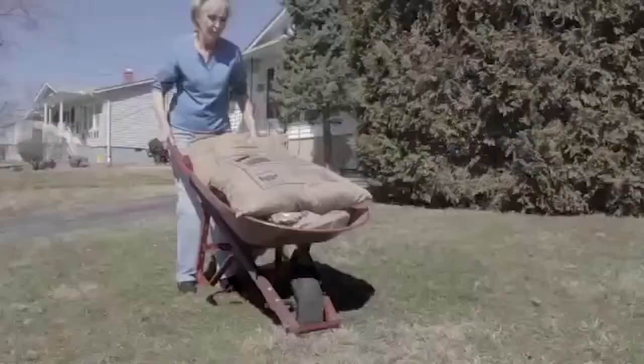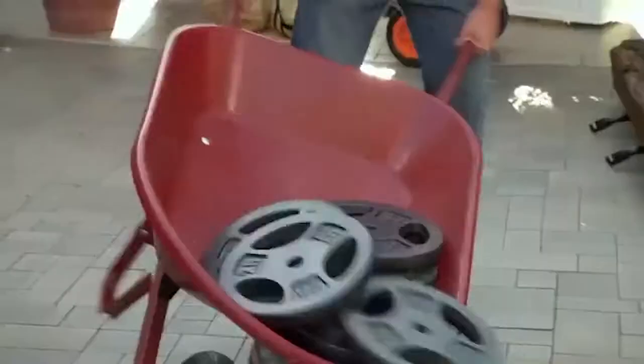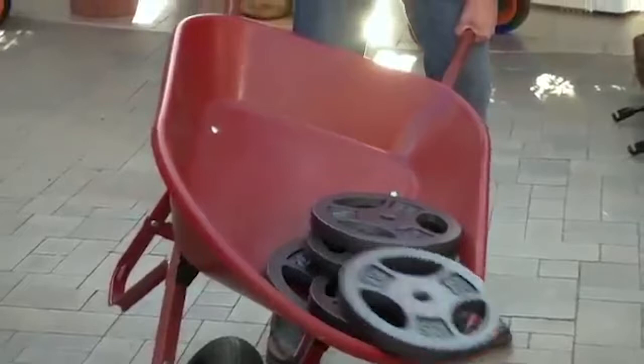Old-fashioned wheelbarrows make you do all the heavy lifting. Ever try moving 200 pounds in a regular wheelbarrow? Definitely uneven. Like I might make a mess.